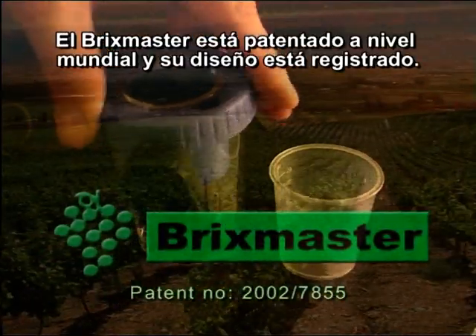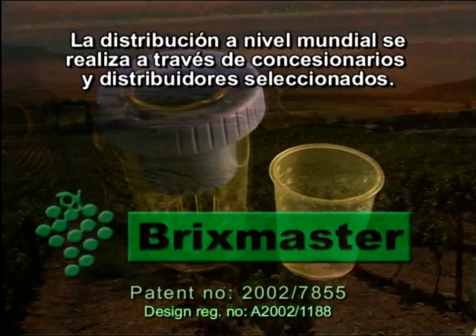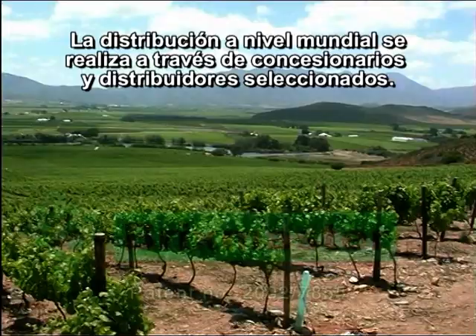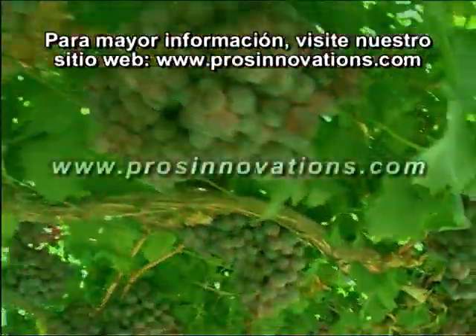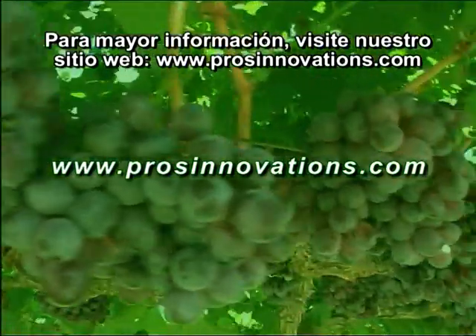The Bricks Master is patented worldwide and the design is registered. Distribution is done worldwide through selected dealers and distributors, and more information can be found on the website, www.prosinnovations.com.